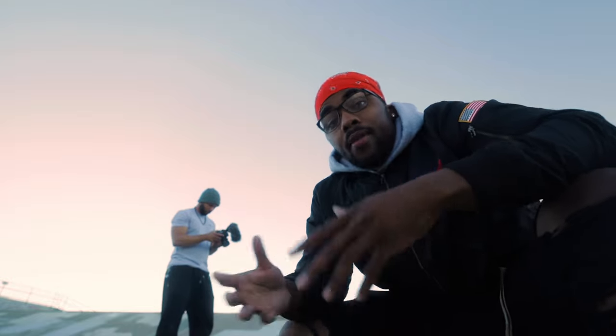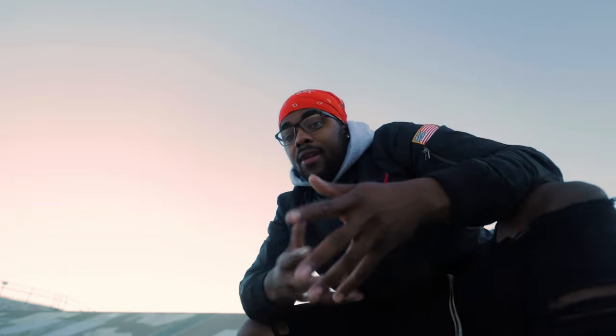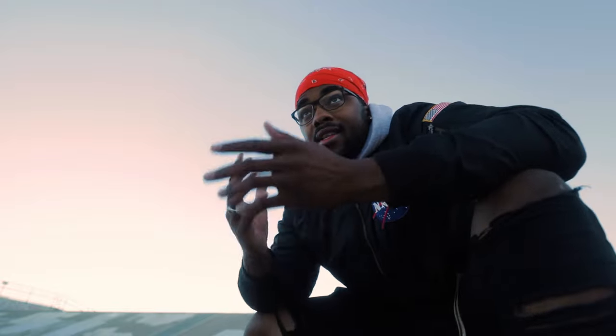I will say if you have the money, invest into a good lens. Cameras don't matter, lenses don't matter either sometimes, but I would say invest into the lens. Canon 80D, 10-to-18 lens — we made it work. We got some dope photos.